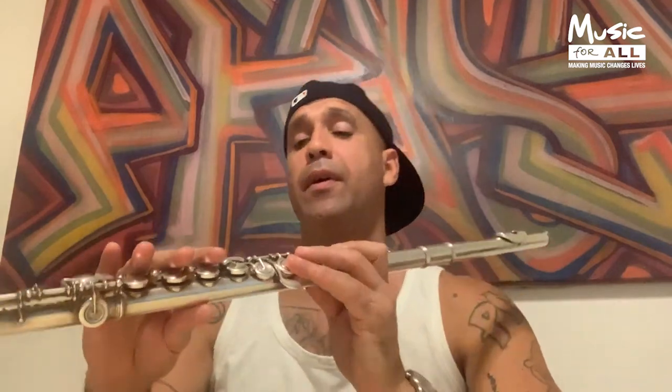This is a flute. There are many different ways of playing it. You can play it legato, or you can play it staccato. Legato basically means the notes are joined up. Staccato means there are gaps between the notes — you emphasise it with your lips.